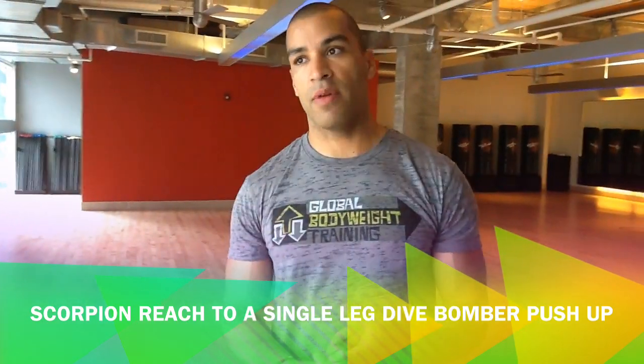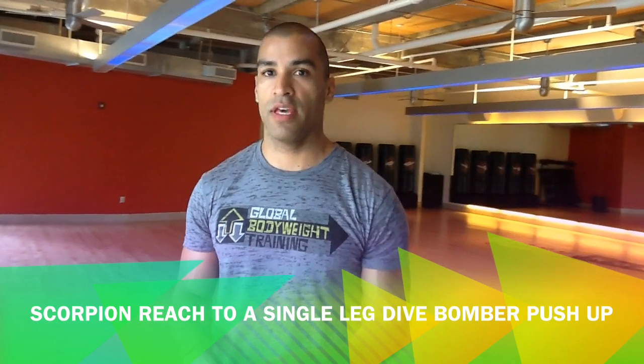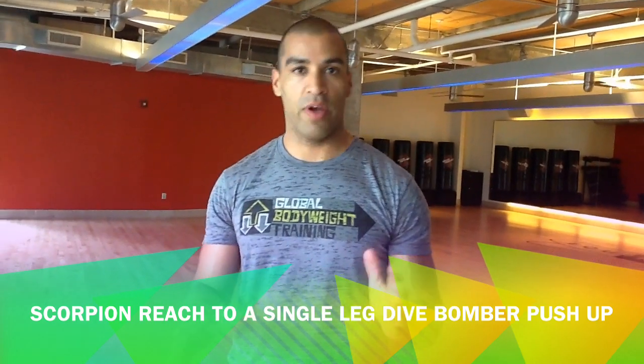What's up guys? In this tutorial I'm going to combine an animal flow movement — a scorpion reach — with a dive bomber push-up, or a single leg dive bomber push-up. It's kind of advanced, but I'll show you ways how to tweak it.